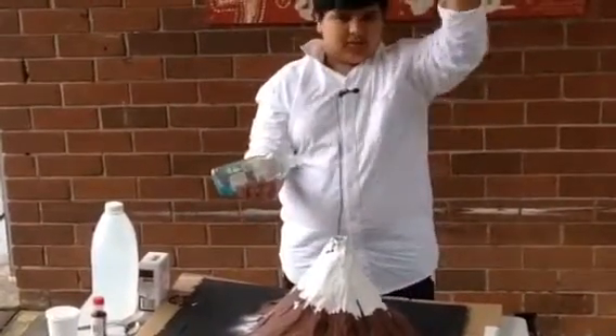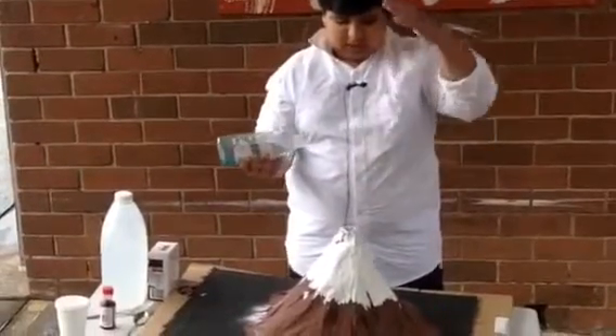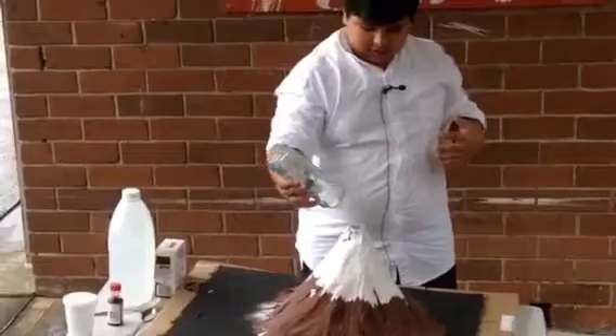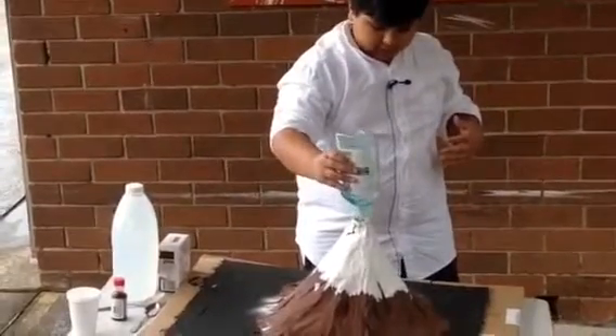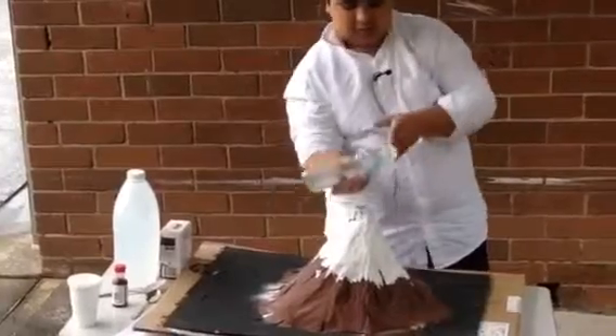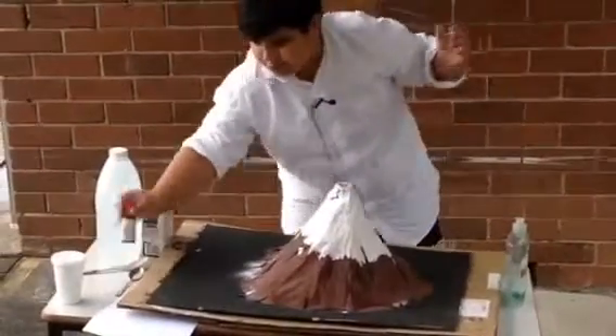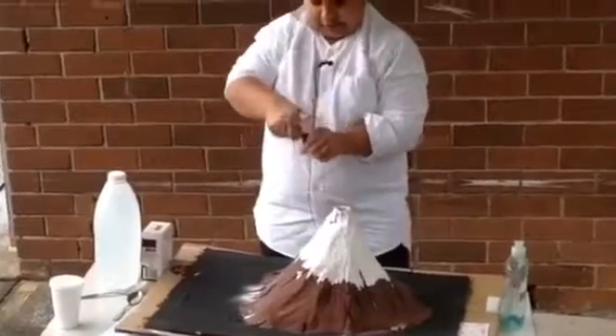The dishwashing liquid makes it go really high — I think it's better. A little bit of that in, and then just some food coloring for the volcano.